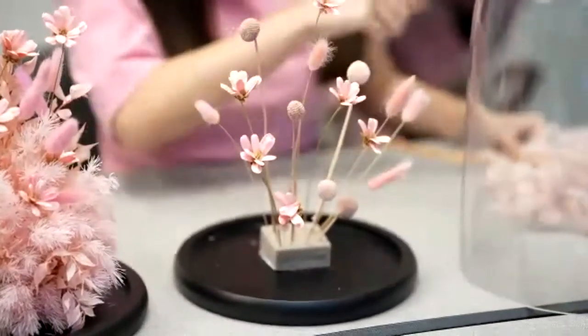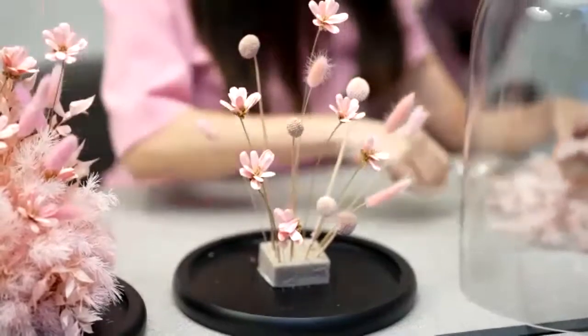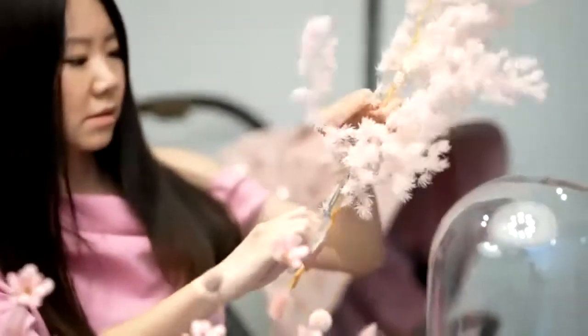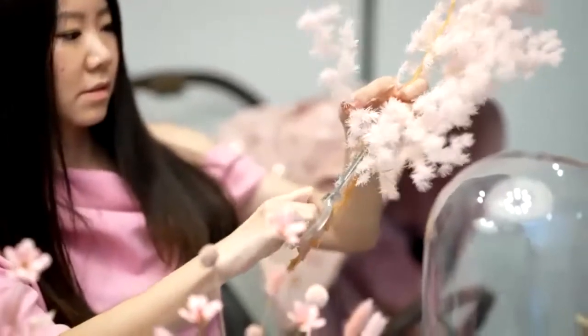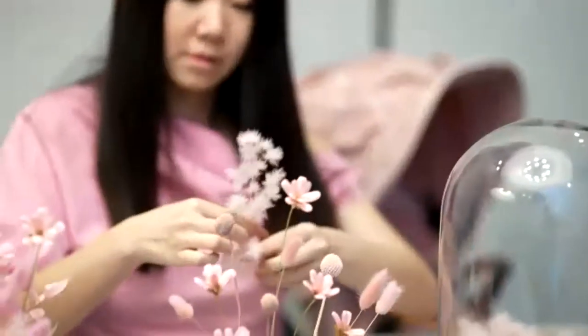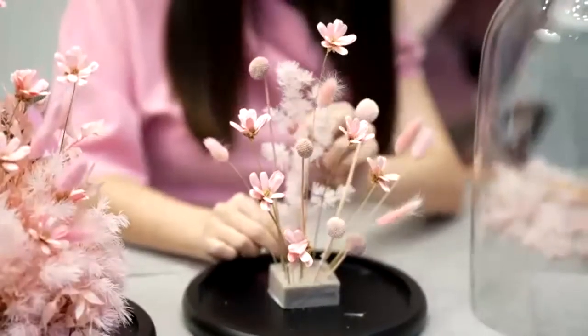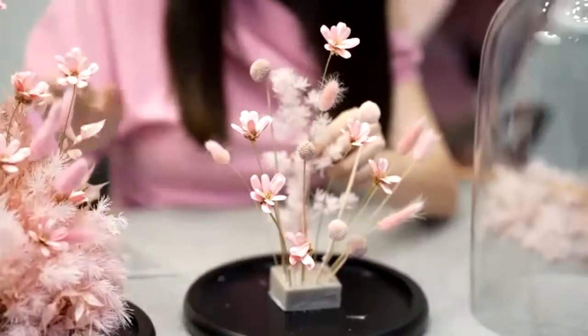And then for the rascals, we can do that last. You can cut it like this. If it's too high, just place it at the back.